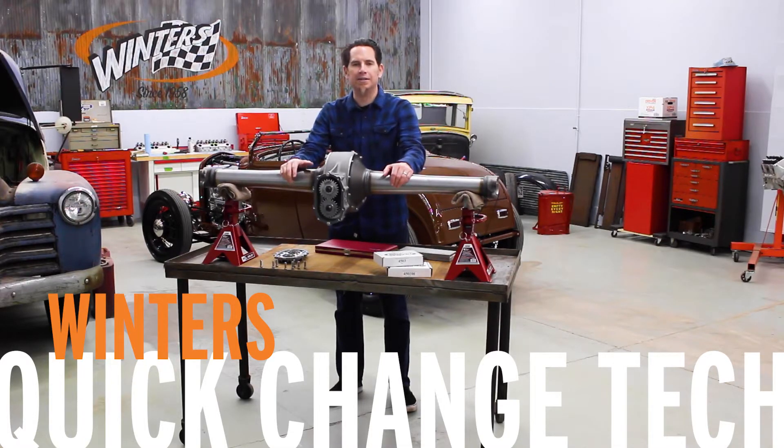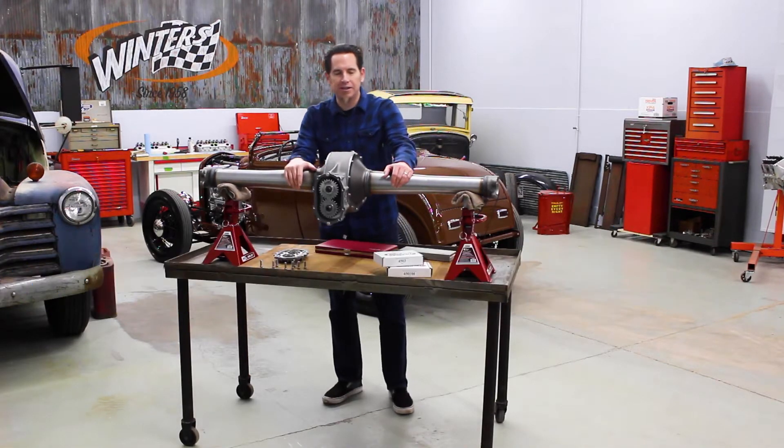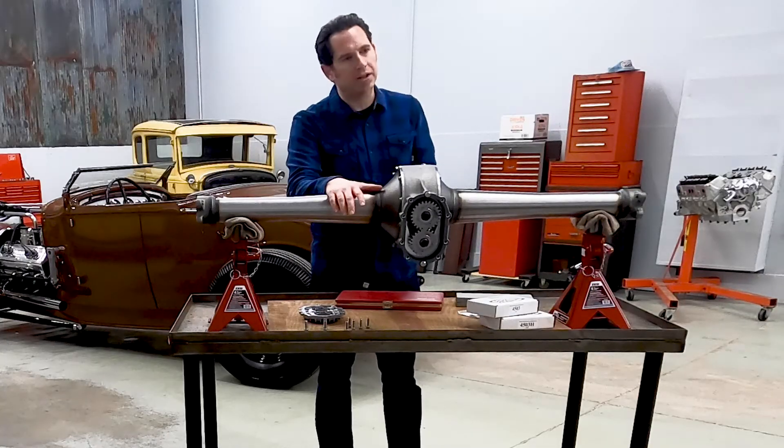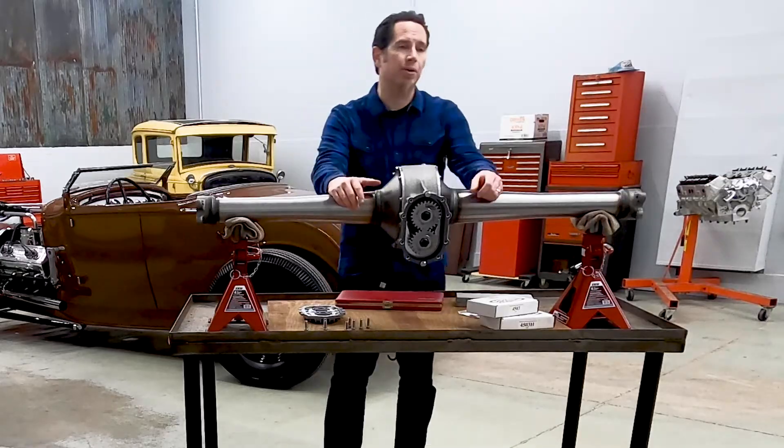I'm Kurt with Winter's Performance and today we're going to talk about shimming helical gears for your quick change rear end. Quick changes have a natural wind to them and that wind comes from the sound of the spur gears turning in the rear as you go down the road.